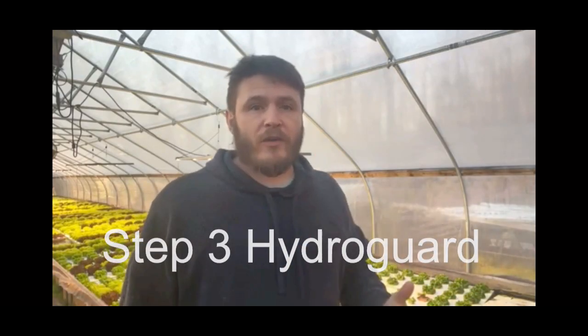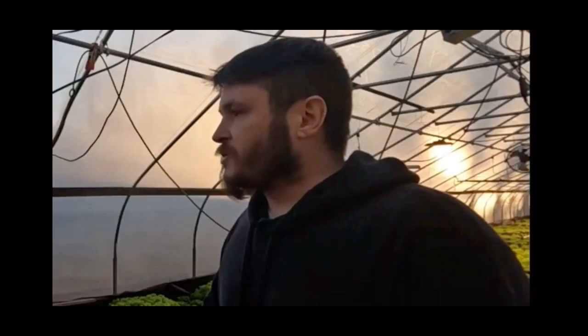Step three: HydroGuard. This is awesome stuff, but it's expensive. HydroGuard decomposes organic matter in your nutrient solution, boosts root mass and vigor, suppresses damping off disease, fights root rot, and destroys algae. Seriously, this stuff is like a superhero for hydroponic additives.